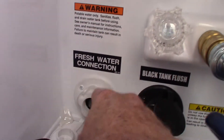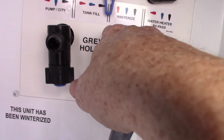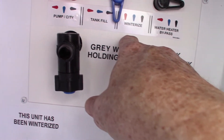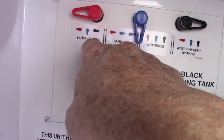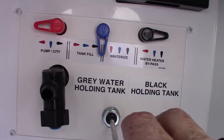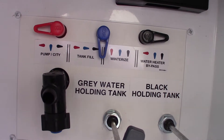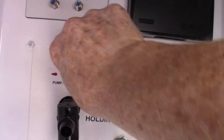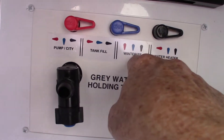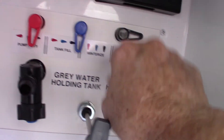To get water to the trailer, hook your hose up here. You've got different valve configurations — for city water, set it to this position. If you want to fill the tank for a campground without plumbing, you go to the fill position. When winterizing, you go to the winterize position. And to bypass the water heater, there's a separate position for that as well.